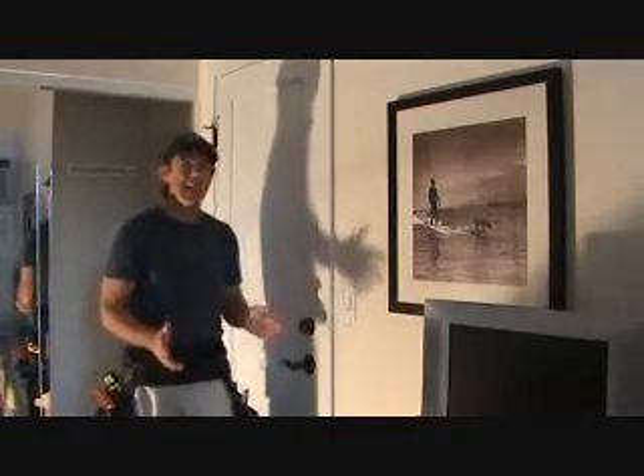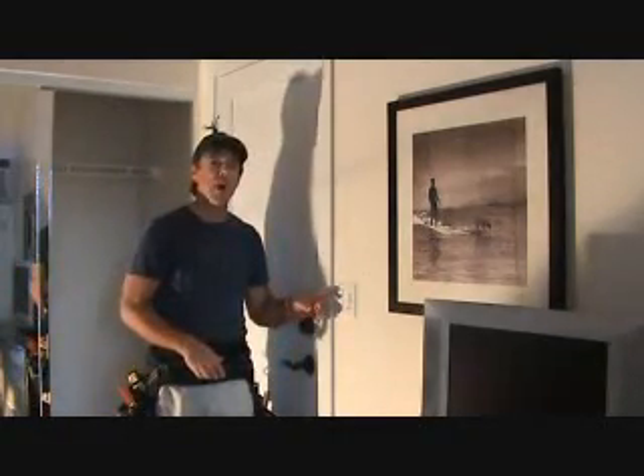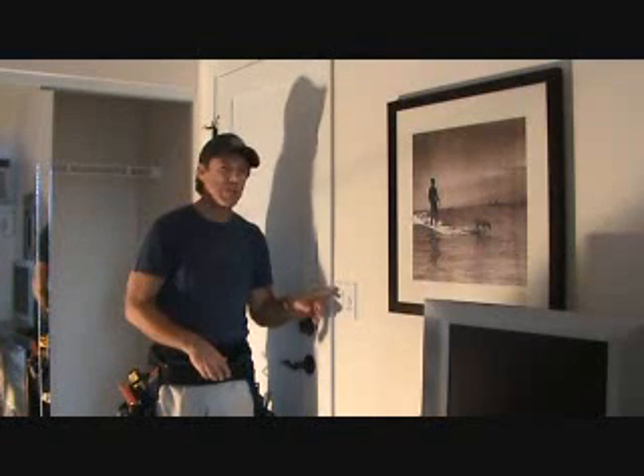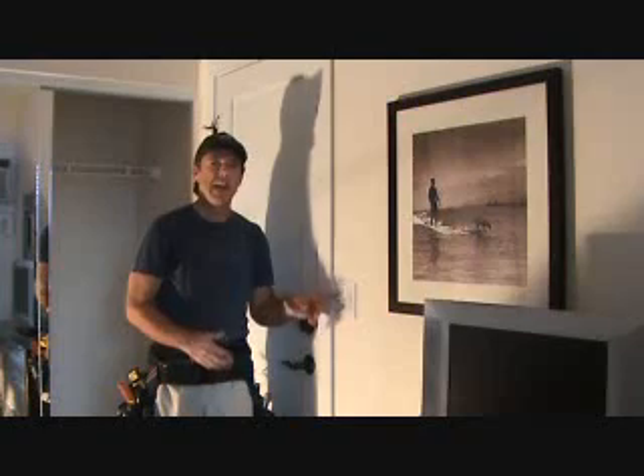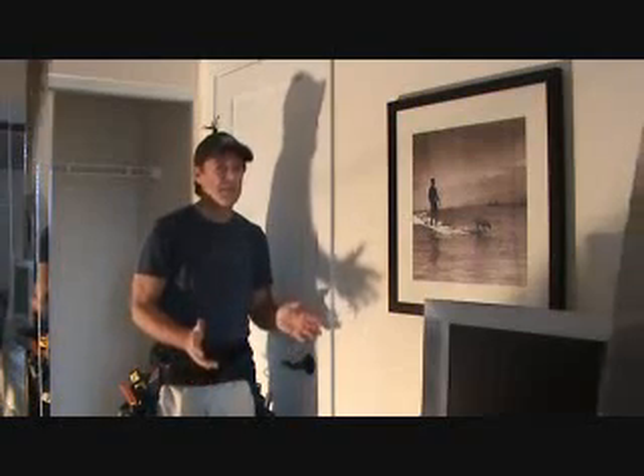I'm not quite sure exactly what's going on. There could be a loose wire nut in here, the switch could be bad, or the plugs next to the bed could be bad. Something is going on and I'm getting tired of it.